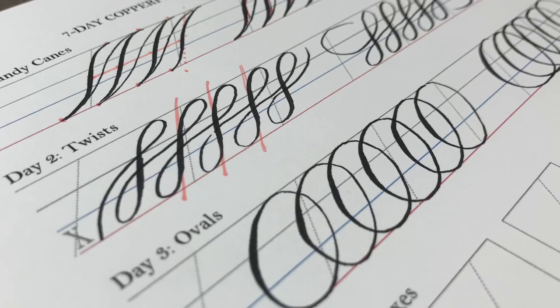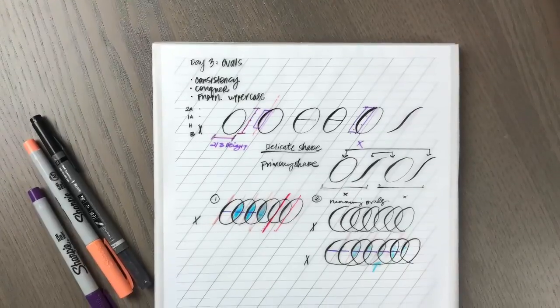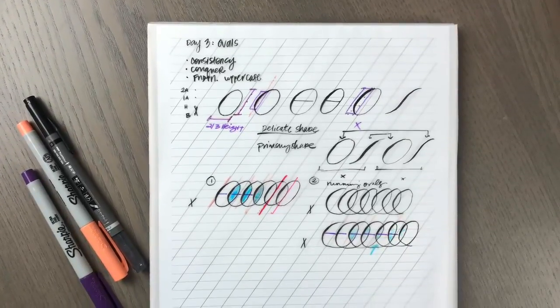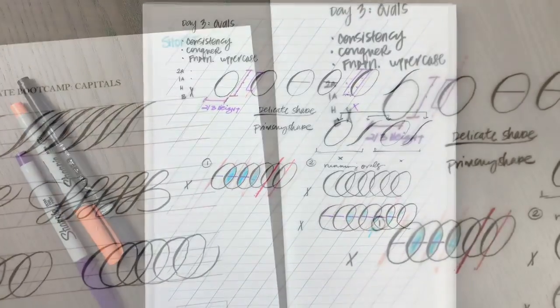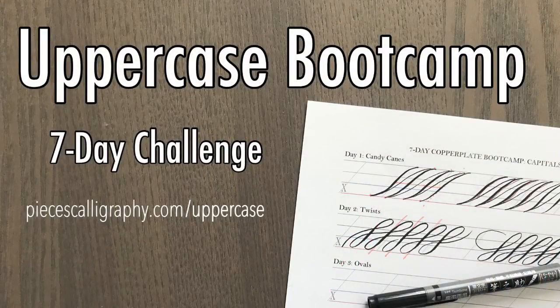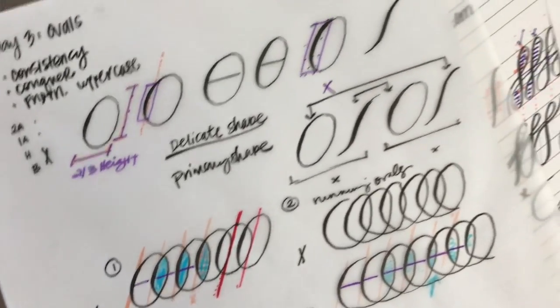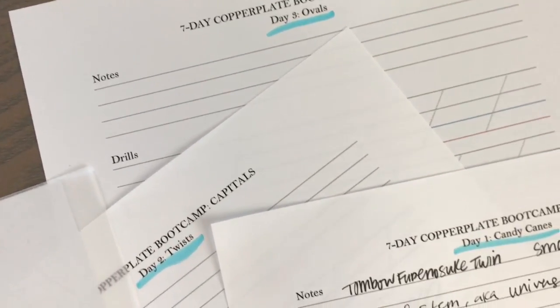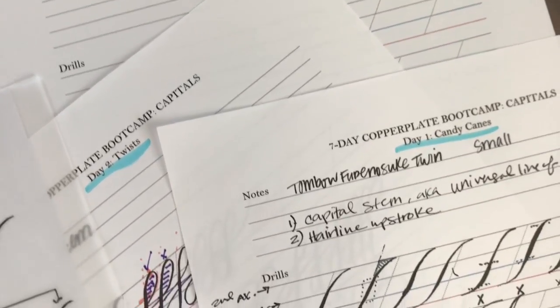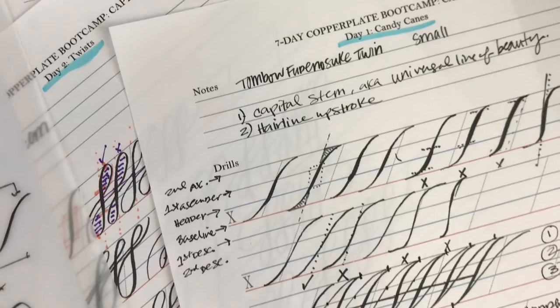Did you know that copperplate calligraphy is based on the oval? Ovals are everywhere in this beautiful script, so if you want to conquer this stroke, just keep on watching. Hi and welcome to Day 3 of the Uppercase Boot Camp, a seven-day challenge for practicing the copperplate uppercase basic strokes. I'm Sharice of Pieces Calligraphy, and I'm honored to host this boot camp with my friend Nina Tran. If you're new to the challenge, you can catch up anytime — just jump right in. The link down below to all the information you'll need, including past videos, is in the description box.